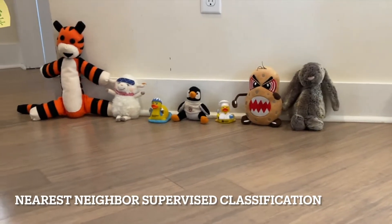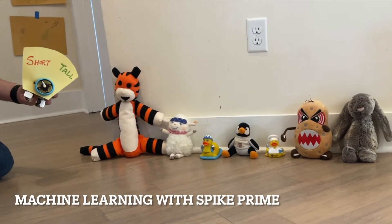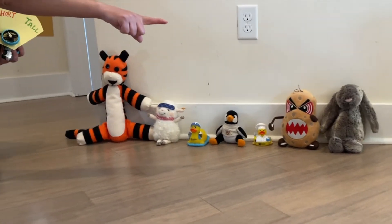All right, will you help me with an experiment? Yes! Okay, so I have a robot here that can tell us if the stuffed animals are short or tall, but we have to train it on these animals and then we'll test it on the animals over there. Okay?